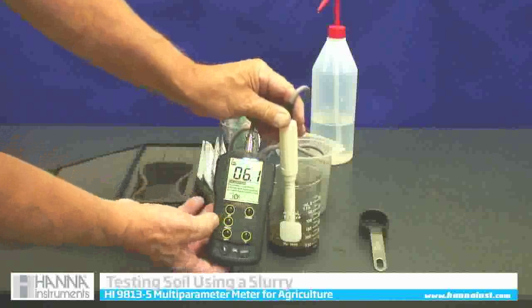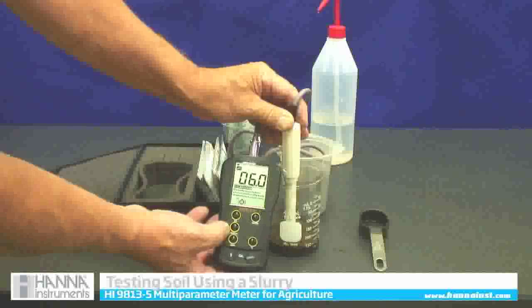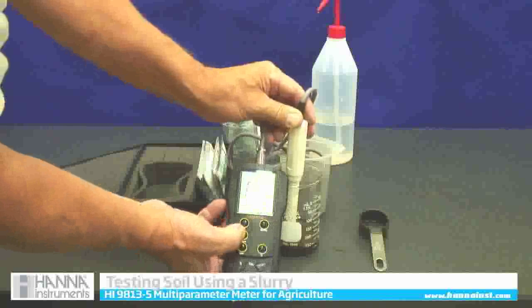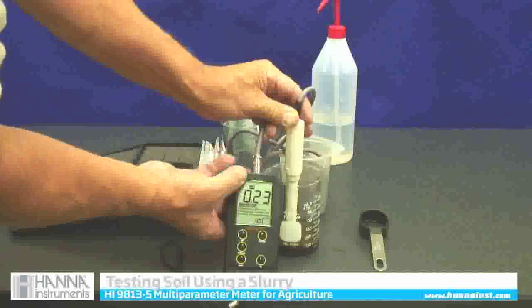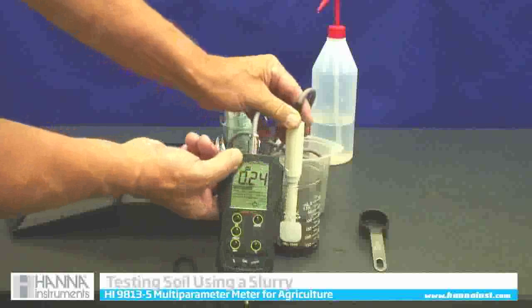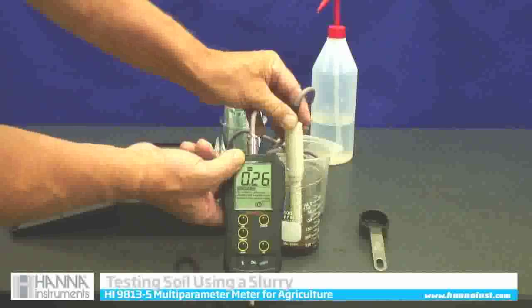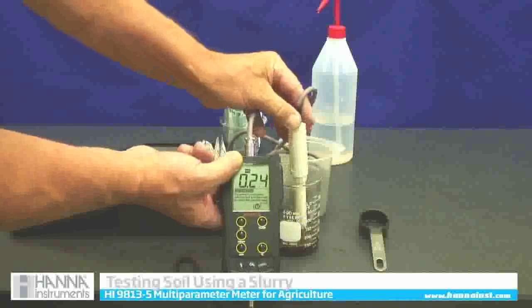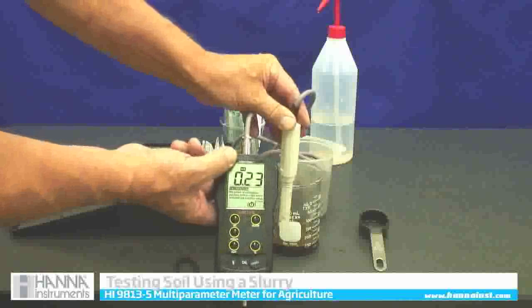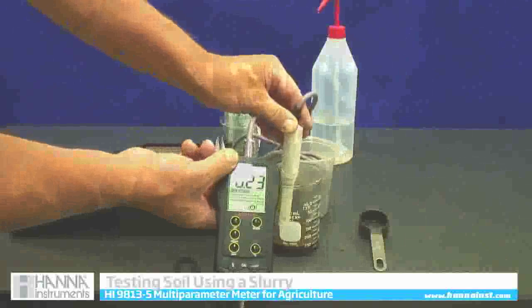To read the electrical conductivity, we're going to use the MS over centimeters setting. Up in the top corner you'll see the MS code, which means we're on millisiemens. After swirling, there is our millisiemens reading: 0.23. So this is not very fertile soil at this stage.